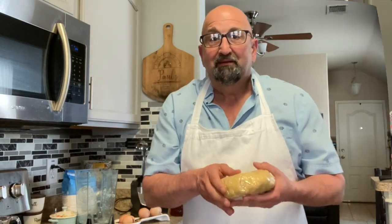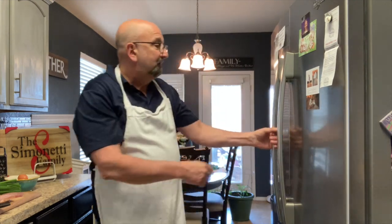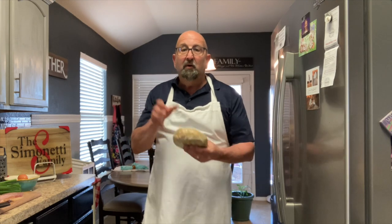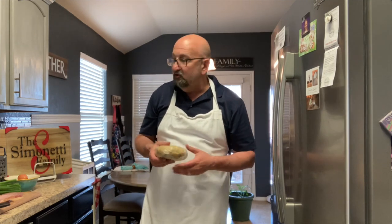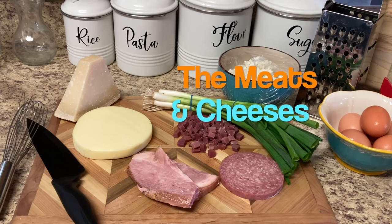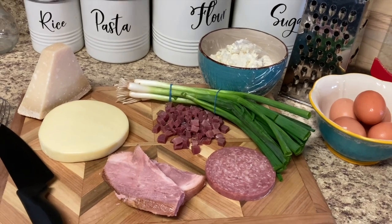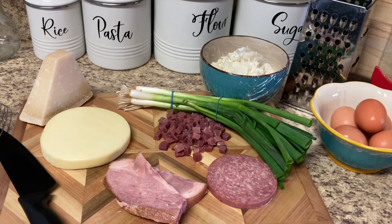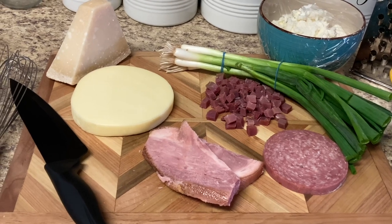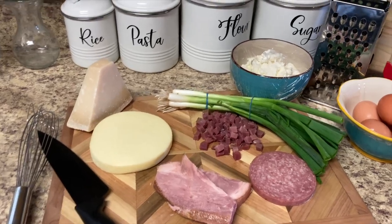I'm going to refrigerate this dough overnight and then we'll make the pizza rustica, or the Easter pie, in the morning. All right, let's get started putting this together. The dough has been in the refrigerator overnight and is all ready to go. Now we're going to put together our ricotta mixture with all the meats and cheeses. We have reggiano parmigiano, provolone, ham, genoa salami, and prosciutto.